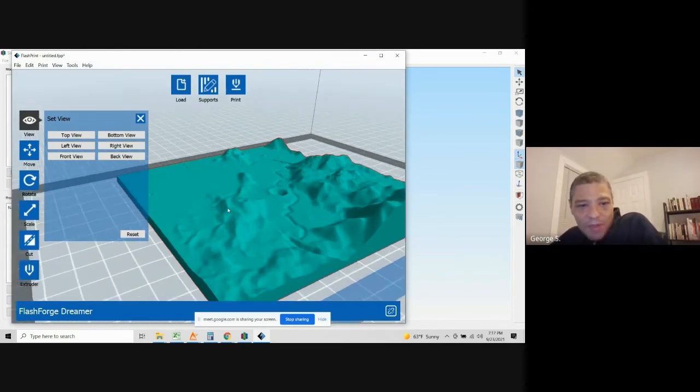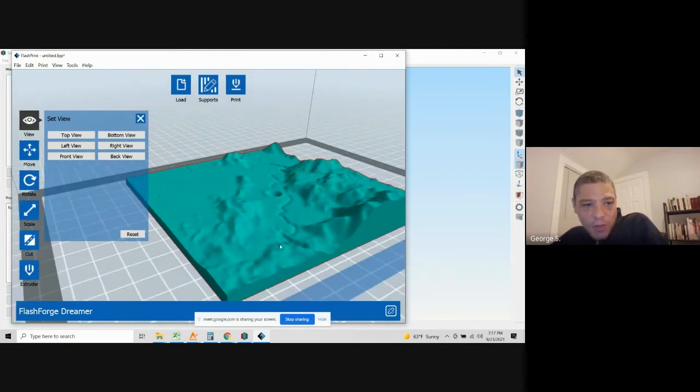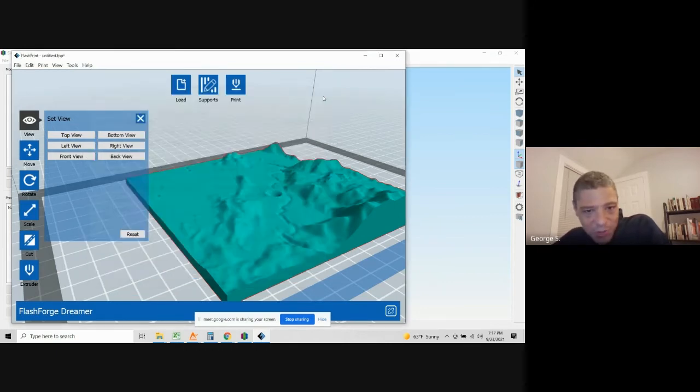Print settings — you can play with them on your own. For my individual print I actually used a relatively high layer height just to speed up the print. The layer height is the thickness of the layers the printer builds up. I used relatively thick layers to keep the speed up — I printed this in about four and a half hours.